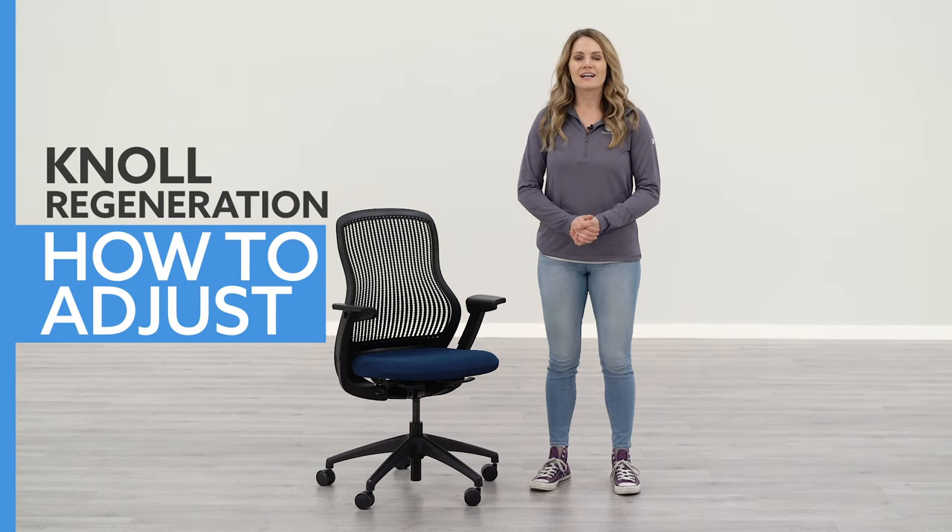Hi, I'm Kara with btod.com. Today I'm going to show you how to adjust your Regeneration by Knoll. If you like this video, make sure you like and subscribe to the YouTube channel, and follow us on our other social medias for more behind-the-scenes content. Alright, let's get into this video.